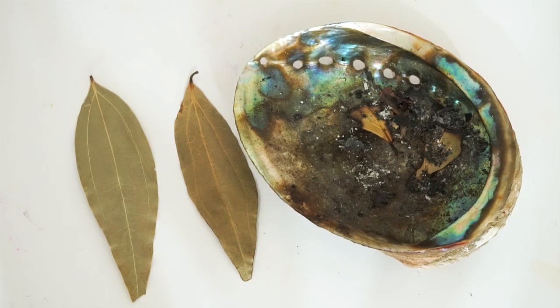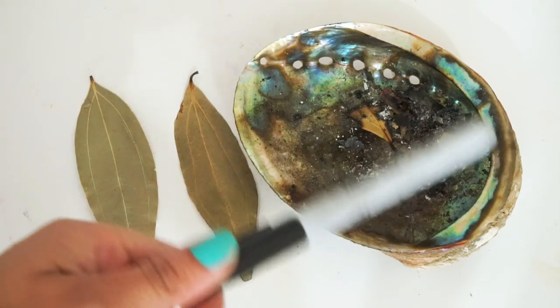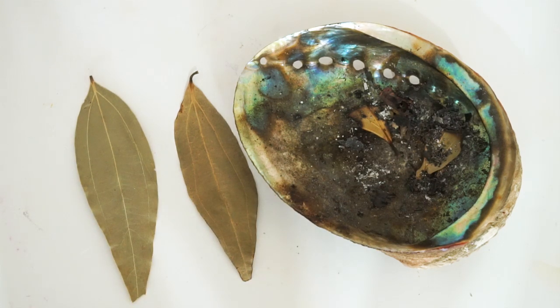So the first ritual involves bay leaves. That's all you're going to need — maybe a lighter, and you're going to need a pen. I love using Sharpies because they work really well on bay leaves.